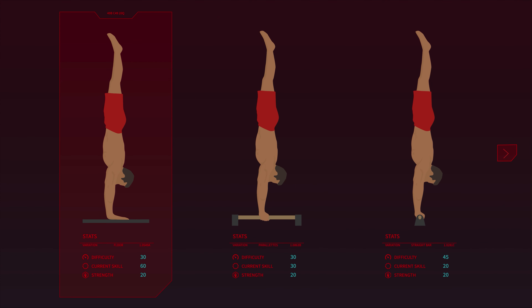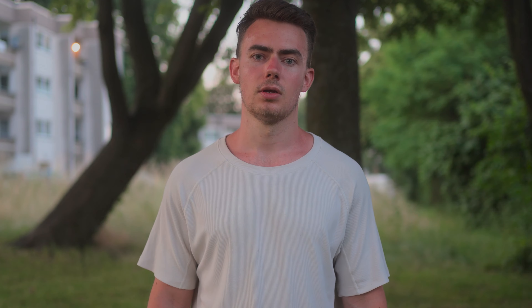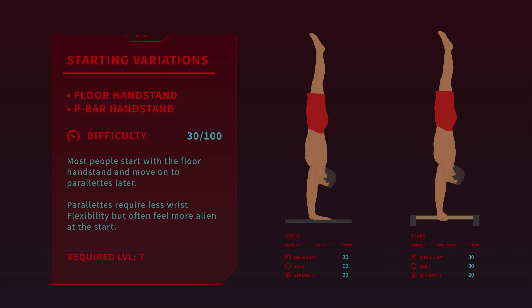While getting good at as many handstand variations as possible is great, I recommend that you choose one variation first that you're comfortable with. Once you're capable of one handstand variation, that's gonna give you some confidence for the other ones. But for this video all you need is one good variation. The best place to start is the freestanding handstand and the handstand on parallel bars.